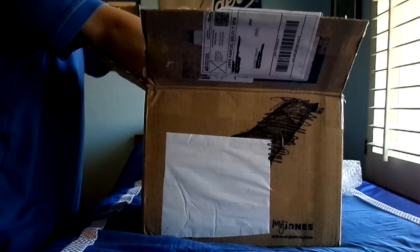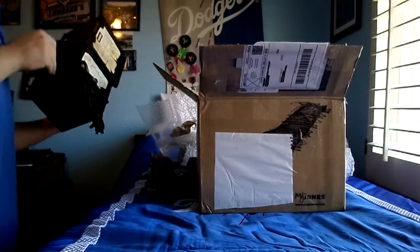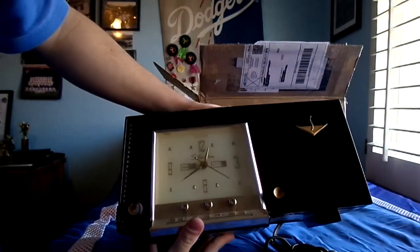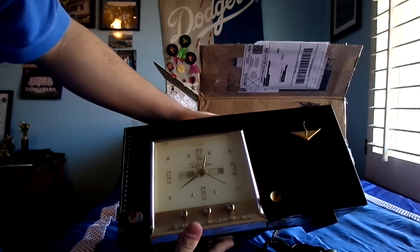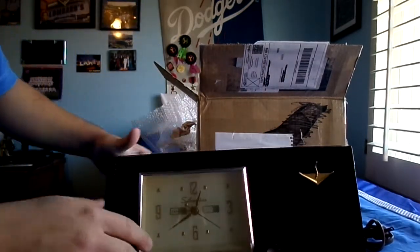Let's try to get it out of the box. Holy — oh my god, I didn't expect this thing to be this big! It's an old Silvertone clock radio from 1956. I seriously did not expect it to be this big.